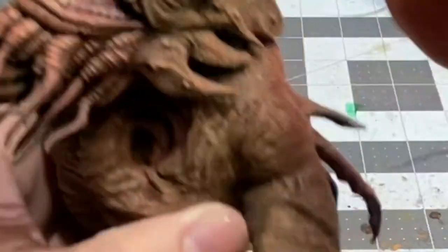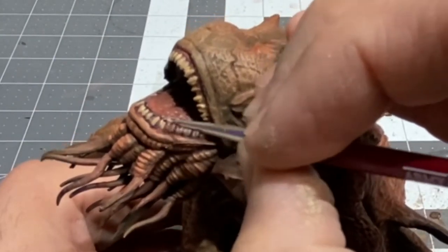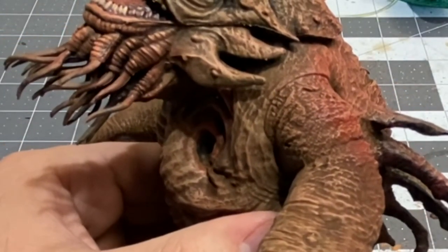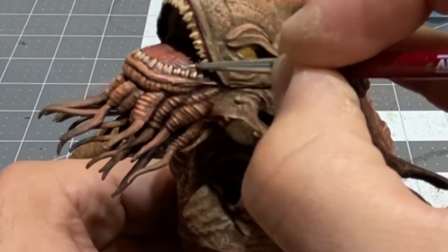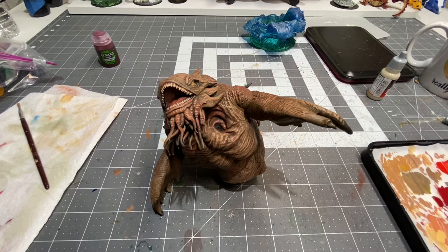I'm going to take a little bit of that orange ochre and kind of touch up the eyes, just a hair.